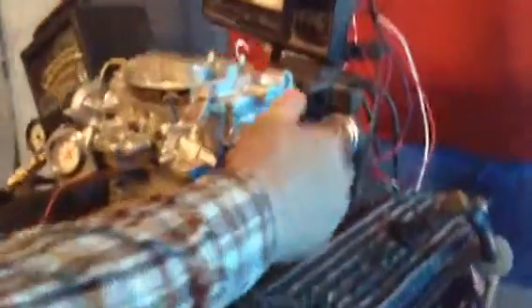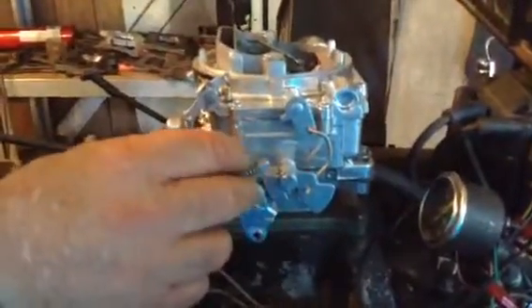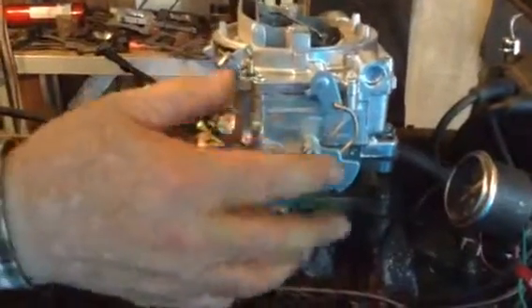You'll get videos that explain it in further detail and you'll get written instructions. It's got the Ford linkage for your automatic transmission on your Ford. Now if you happen to have a Mustang with the manual transmission, you can just clip that linkage right there — you don't even need it and you can just use it as a manual.